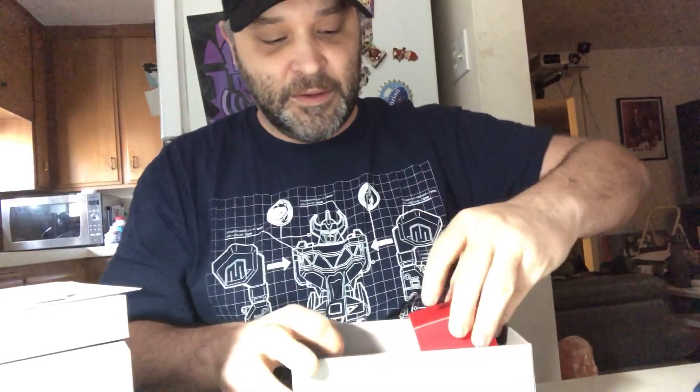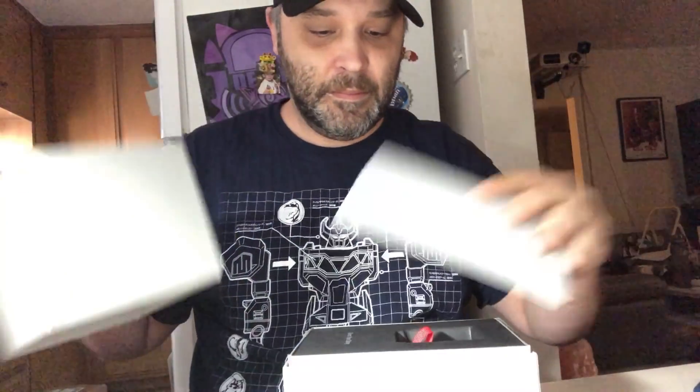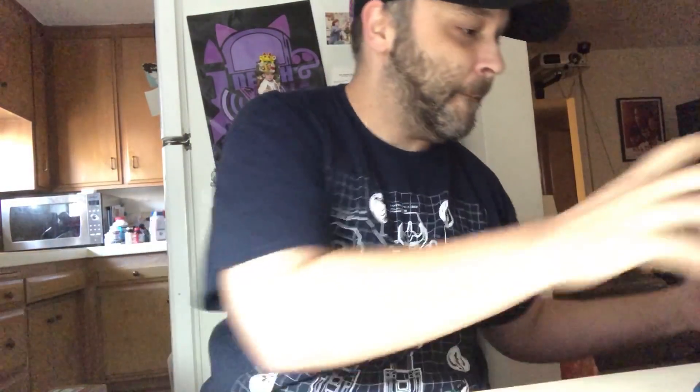So there's the first box. We got the cable, the camera, the power adapter, and the micro SD card adapter and card.